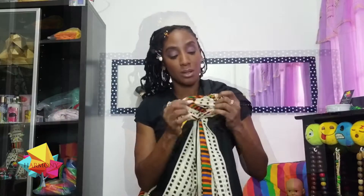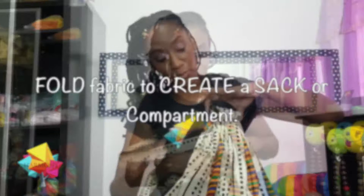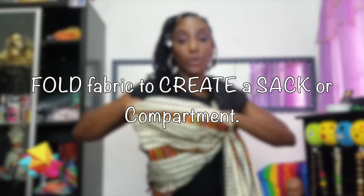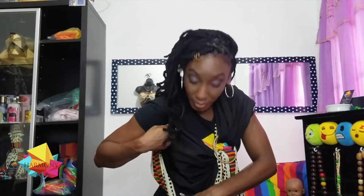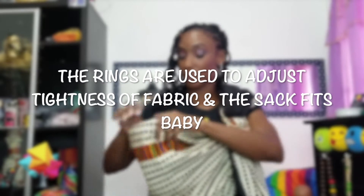You're going to start at the beginning of the fabric and begin with a fold. Within the sack, you would like a pouch kind of shape. These two rings will be used to adjust your sling. The sack is where the baby will be.